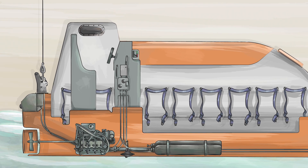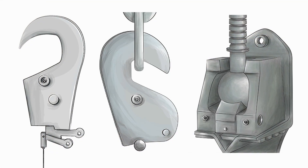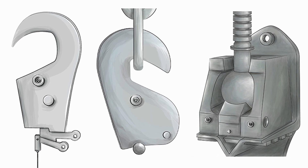The program examines three common release and retrieval systems: the intermediate type, the cam type, and the drop-in ball type.